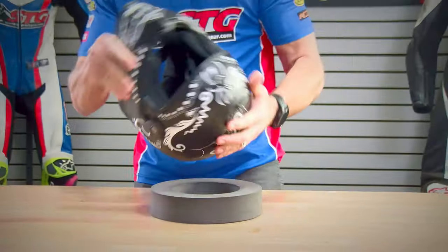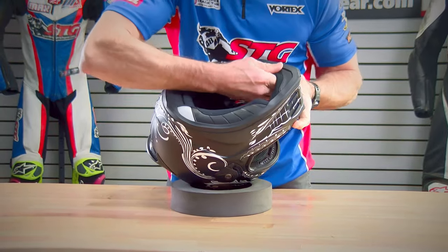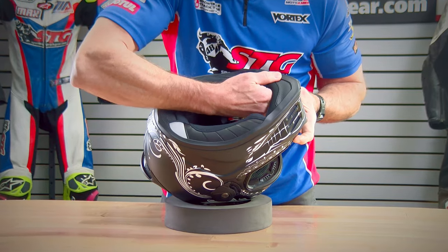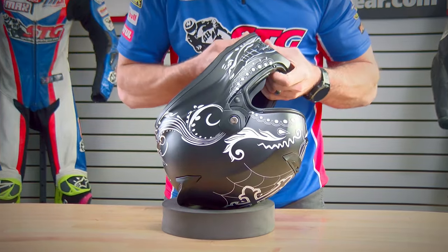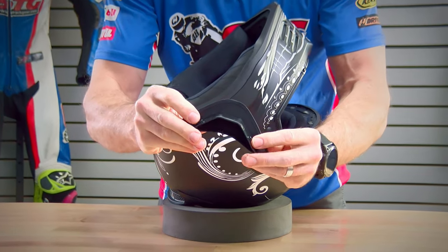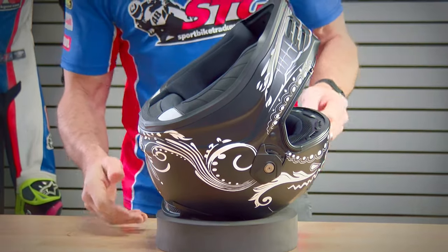Interior of the helmet: the chin curtain is removable. To get it out, there are some snaps in between the chin EPS and the backing of the chin curtain itself. Get your thumb or finger in there and release the snaps. You can see the molded plastic and here are the two snaps — it's held in place nicely and it's not very difficult to remove.